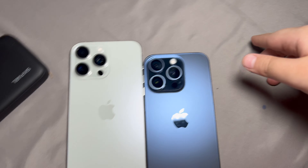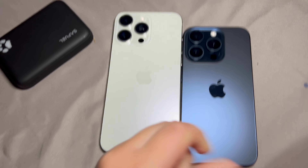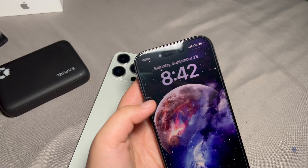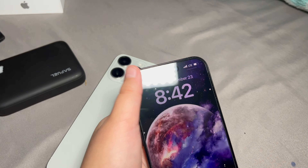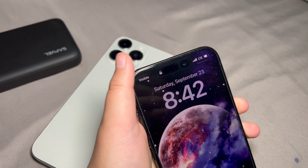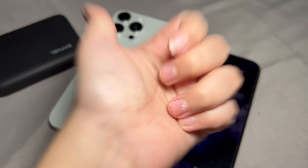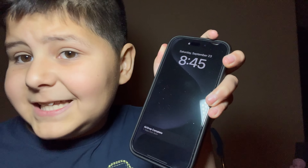Soon they'll probably have a 'mega' — wonder what that would look like. Also, I got my carrier working — I had to put my information in there and now it actually works. That was it for my iPhone unboxing! If you guys liked this review, don't forget to like, share, and subscribe. I'll see you guys in the next iPhone review — bye!